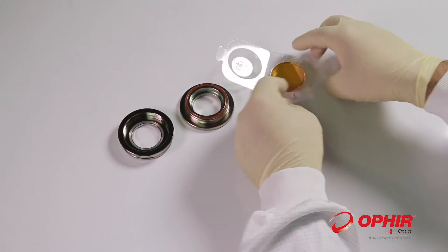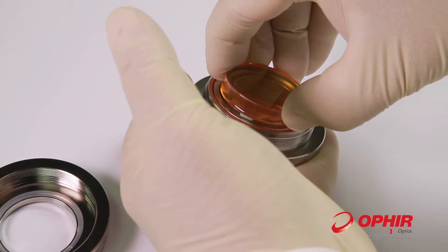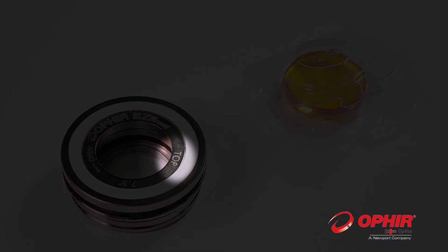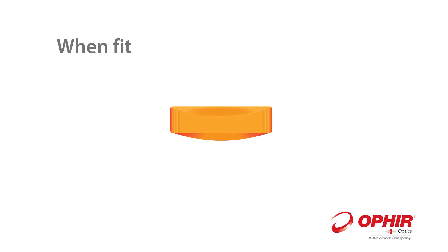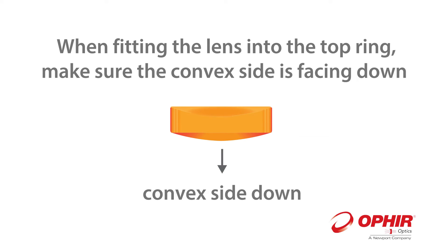Remove the Ophir lens from the EZ-Pack and place it in the center of the top part of the mount. The word 'top' is marked on this part. When fitting the lens into the ring, make sure the convex side is facing down.